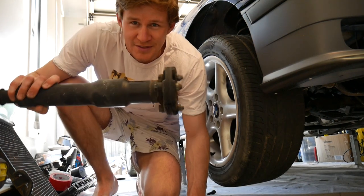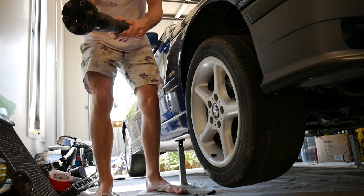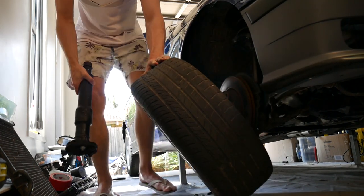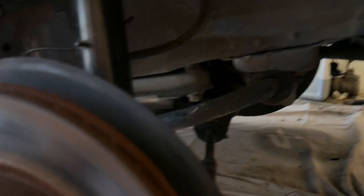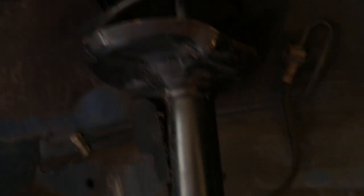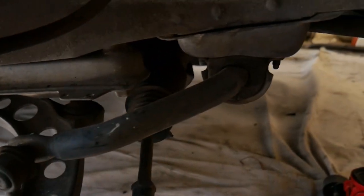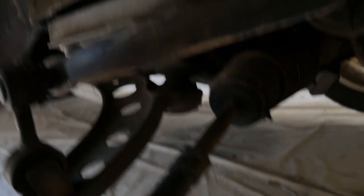I don't have a mallet so we're improvising with an old drive shaft. If you haven't seen a BMW front suspension setup, this is it — fist and strut, sway bar, tie rod in there. That's the control arm.